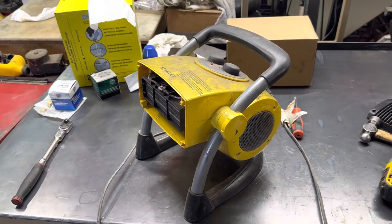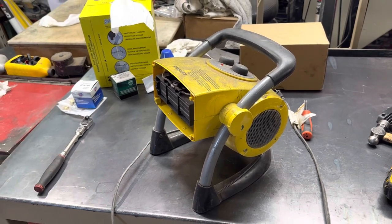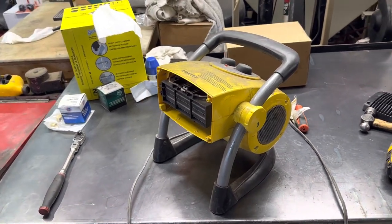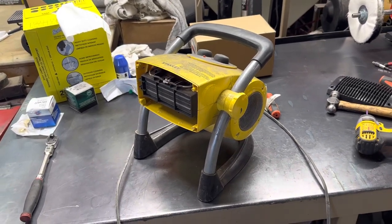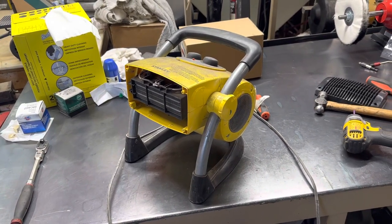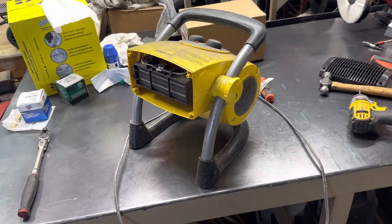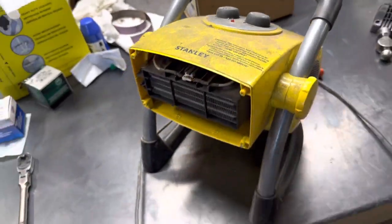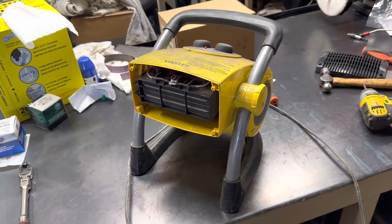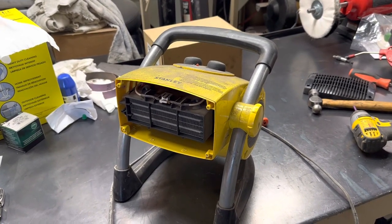I've got a Stanley heater here that I purchased from Menards a couple years ago. It's been working fine, no real issues until this year. This year I tried to kick it on — fan won't come on, won't put out any heat. When you plug it in, the little LED comes on on the top, but it wouldn't heat or put any air out. I tore it apart and couldn't find anything on YouTube for repair, so I figured I'd share what I found.